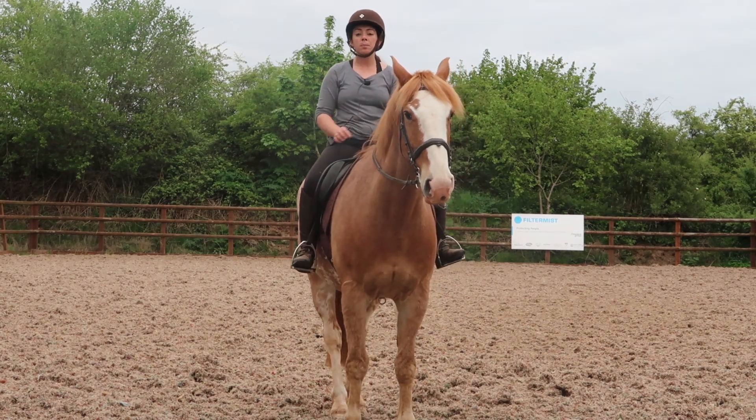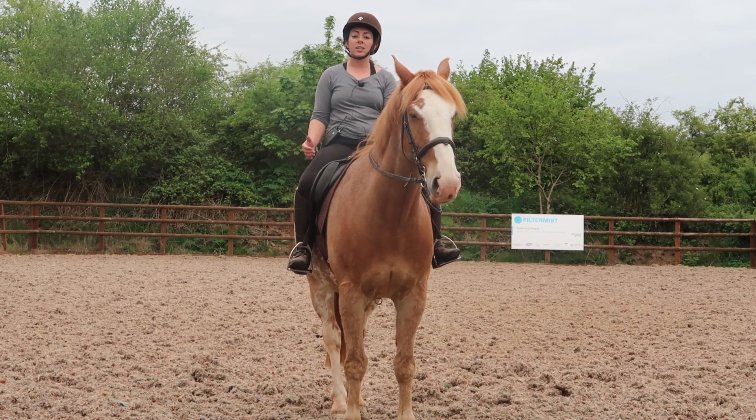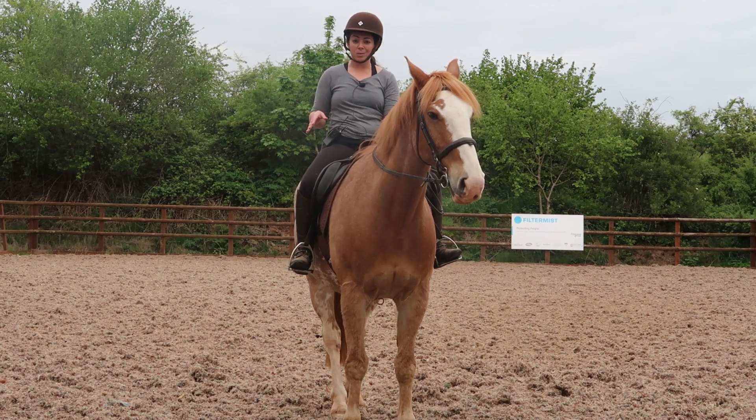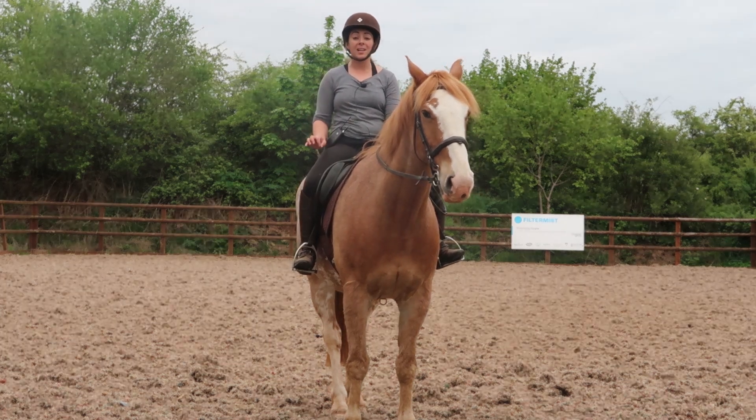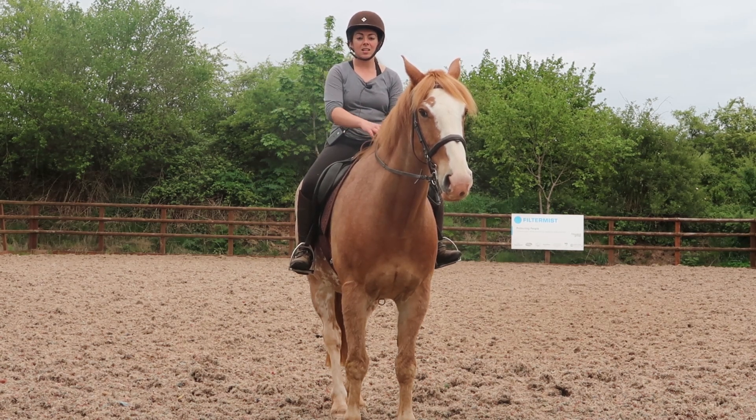So your horse is always going to pick the easier option. Horses don't want to pick the harder option if they can — their job is to just eat grass, not do what we're asking them to do. So they're not going to purposely pick a harder choice. You need to make that choice easier for them by making that inside leg lighter.